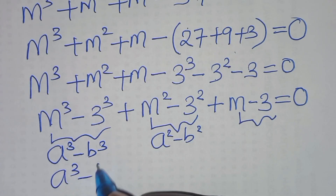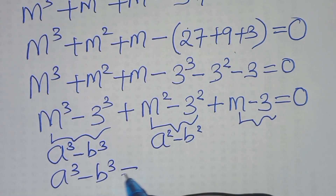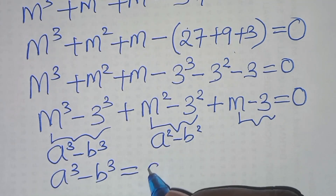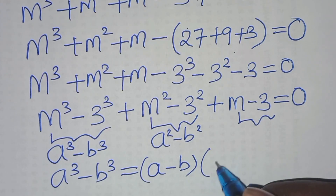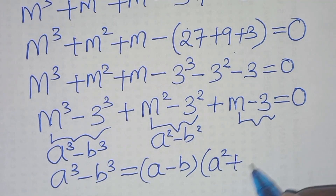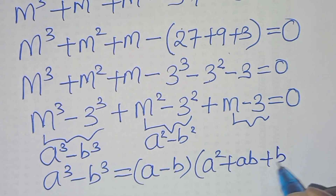The difference of two cubes a cubed minus b cubed can be expressed as a minus b, times a squared plus ab plus b squared.